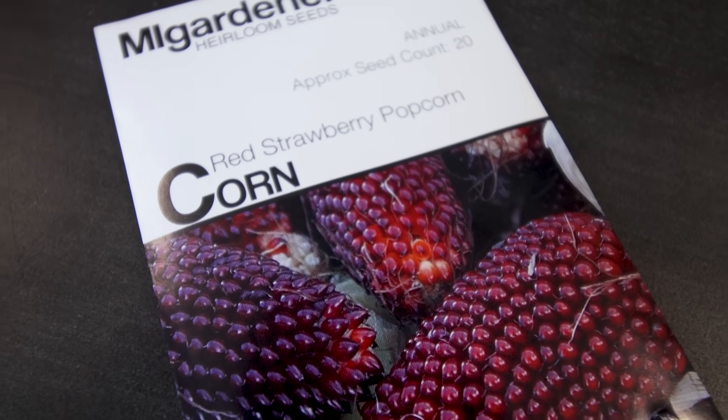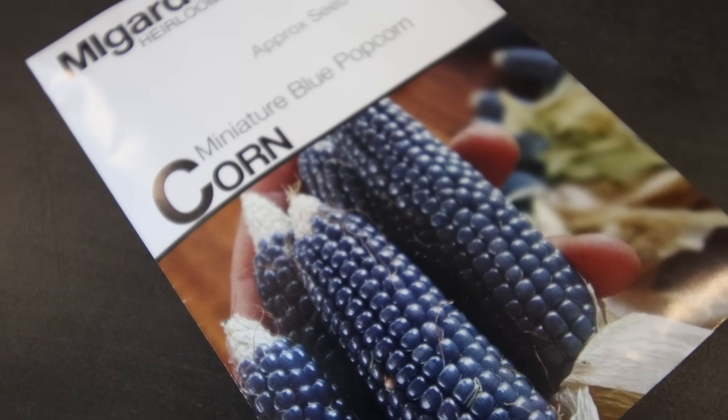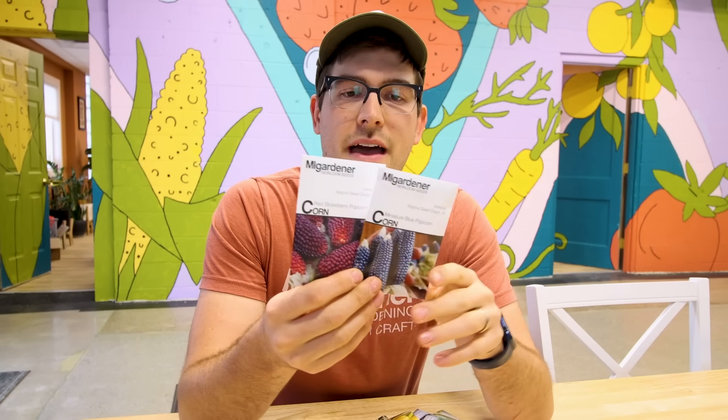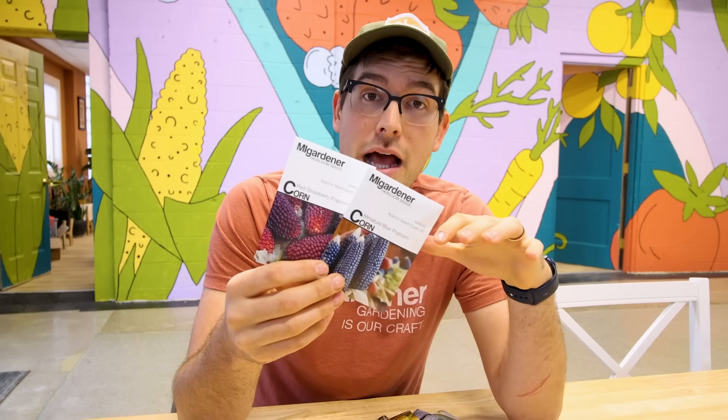Here are two examples of popcorn: a red strawberry popcorn and a miniature blue popcorn. These are wonderful heirloom varieties of popcorn, and they're heirloom because they've been grown and bred for hundreds if not thousands of years. These are actually my more favorite popcorn varieties. There's also the Japanese hull-less popcorn, and many different types of popcorn. You'll find yellow popcorns that are more commercially available — the stuff you typically get at the movie theater is more of a yellow popcorn. Regardless of what you go with, popcorn is going to have a higher water content compared to starch content, giving it a very low-calorie, healthy snack with a really good voluminous pop.